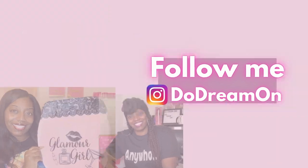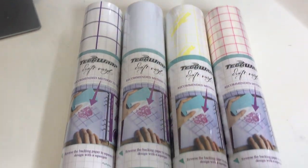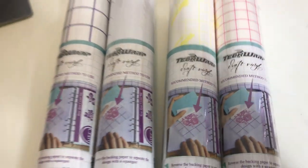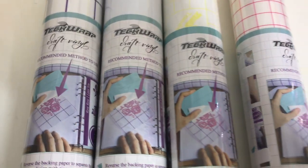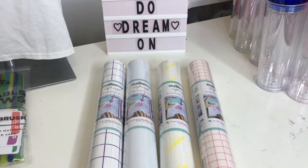Please like, comment, share, and subscribe. Hey, it's your girl Shanita Nicole and welcome to Do Dream On. If you're new, welcome, and if you're already a dreamer, welcome back. Today we are going to be talking about tech wraps, different types of transfer tape depending on the type of permanent adhesive vinyl that you'll be using. This video is going to be packed with gems if you're going to be making vinyl projects for the holidays.